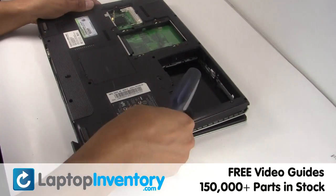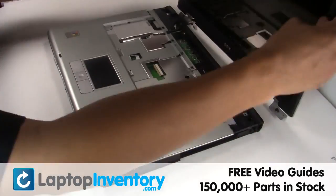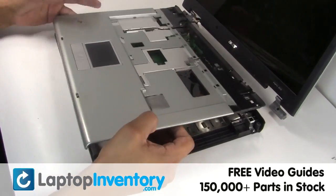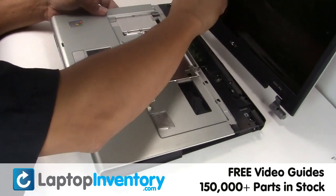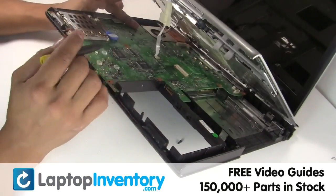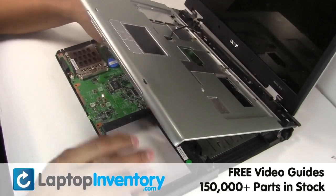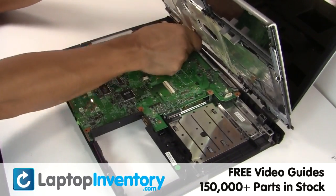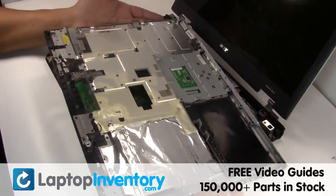Remove the optical drive. Gently disconnect the cable. Remove the touchpad.